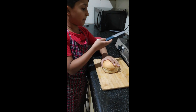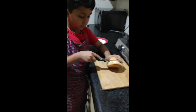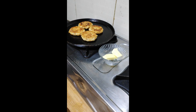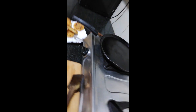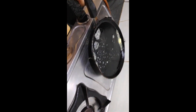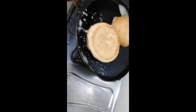We will cut the burger bun in half. We are going to fry it in the pan with butter.